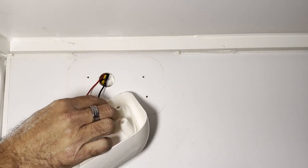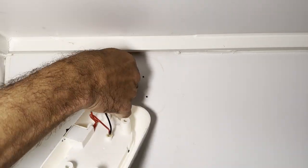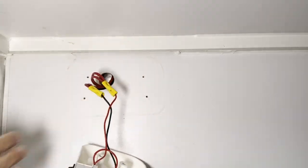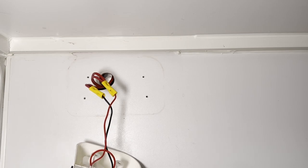And there you have it — the internal wires. Hot tip: when you go to rewire this, remember to turn off the load as these wires will still be live. Red will be live, black will be earth.